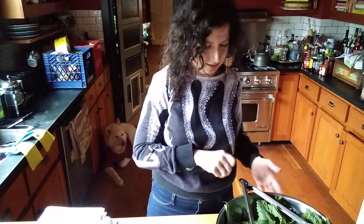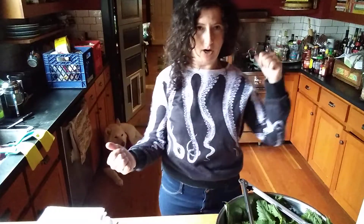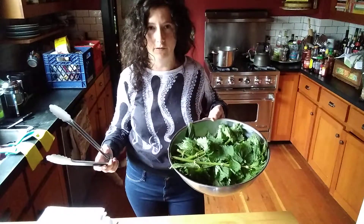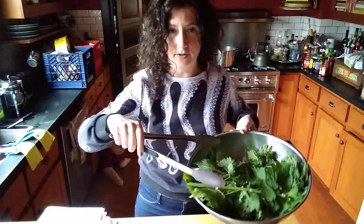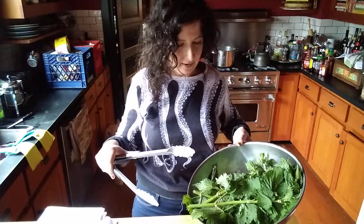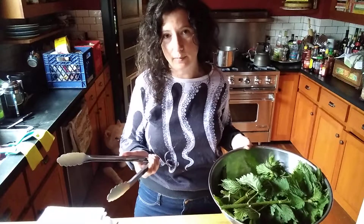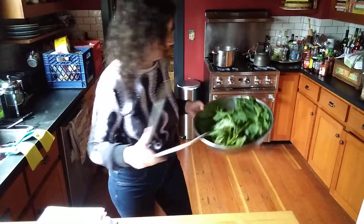For a gallon's worth of nettle tea, I brought the water to a boil and I have a half a pound of nettles. I'm not de-stemming them, and I'm using a long tong — no gloves — because they are stinging nettles. Anywhere from a quarter pound to a half pound of nettles per gallon will make a really vibrant, full-flavor tea. Use whatever you have; you don't need to weigh — that's just my preference.